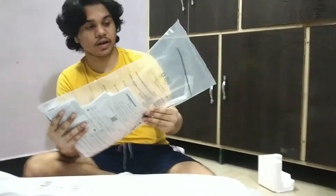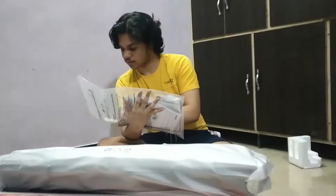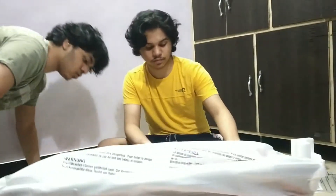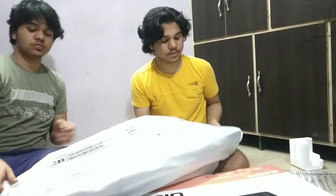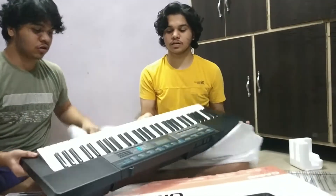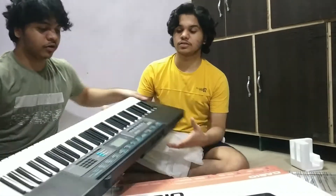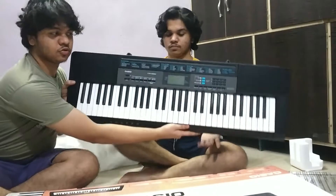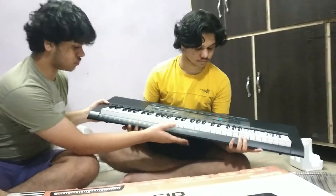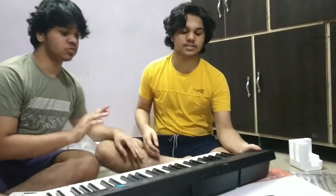Here is a stand. I don't know what this is. It's a very different angle. So this is a keyboard from Casio.